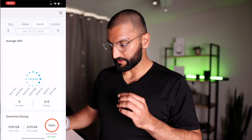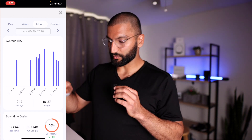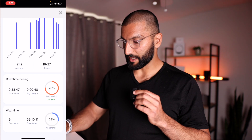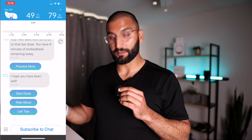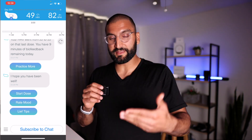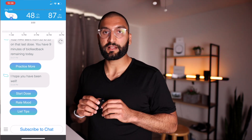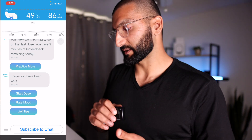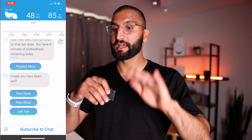Right here you see the times I'm sliding through — it'll show a graph throughout the day in terms of how my HRV scores were. I can see my progress month by month. December — I had a lot more data during this month. You can see on what days I was more and less stressed, my downtime dosing, wear time. You really want to wear this about eight hours a day to get the benefits, because it's essentially promoting breathing exercises when it notices you're getting stressed via your HRV. So go check out Leaf Therapeutics.